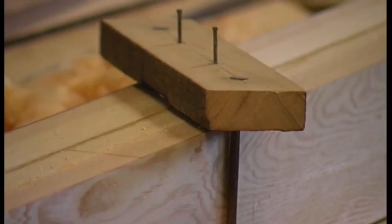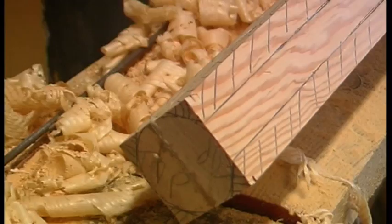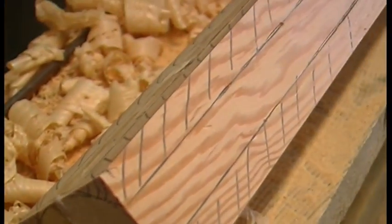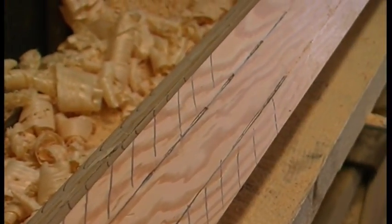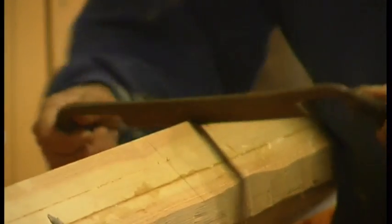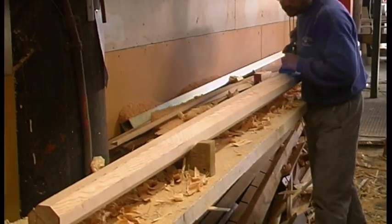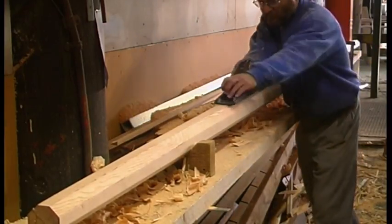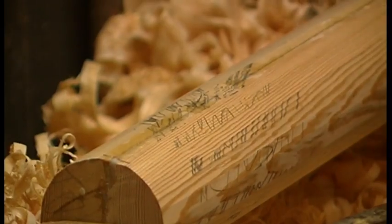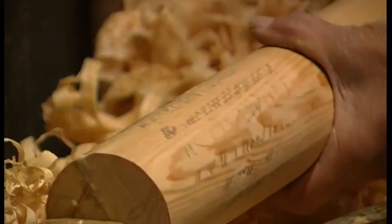A simple spar gauge is used to mark all four sides with lines that represent the corners of an eight-sided spar. The hatched area between these lines is the timber that will be removed to make the spar eight-sided. The quickest and most pleasant way to remove this is using a draw knife, but as always you will need to finish with a hand plane. Once it's eight-sided, you knock off those corners to make it sixteen-sided, then thirty-two, then plane it round and sand it smooth.